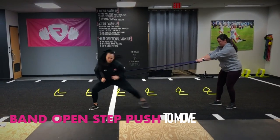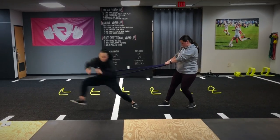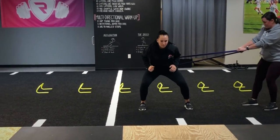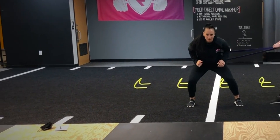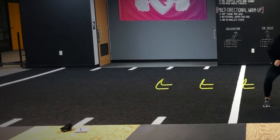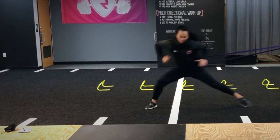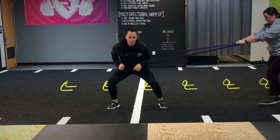At Relentless, we use the open step push to move drill with band to help our athletes develop the coordination of their lower body to allow for rapid lateral movement. Here the athlete is instructed to begin in an athletic position, open up her hip, and step laterally as her lagging leg pushes her into the direction of movement.